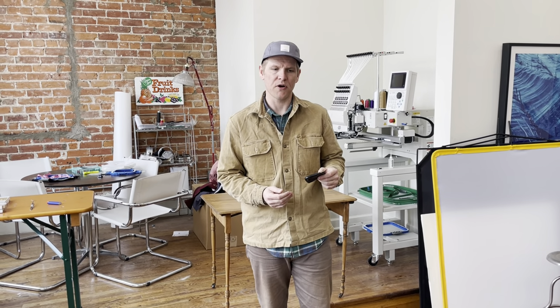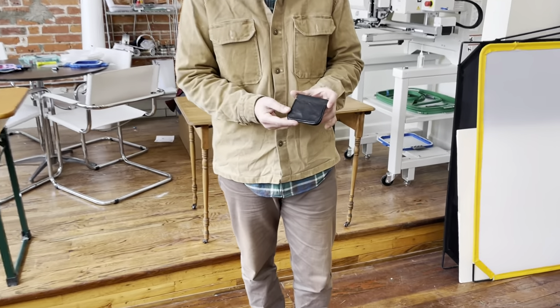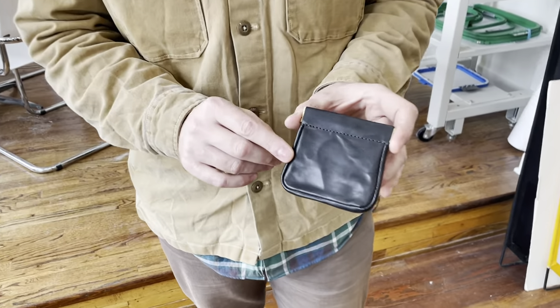Hey everyone, it's Chris at Artifact and I want to share with you a product in our accessory collection. It is our number five squeeze pouch in vegetable tan harness leather.